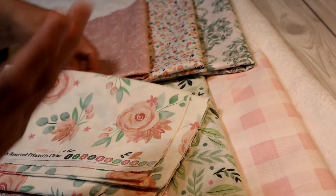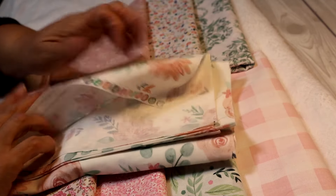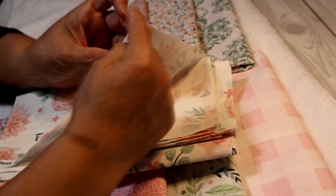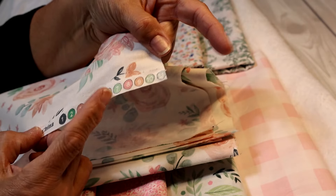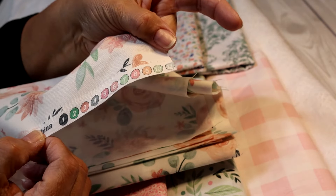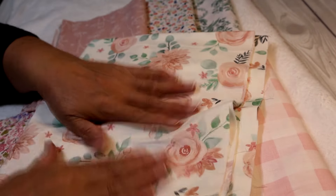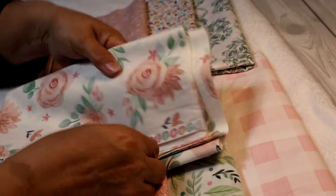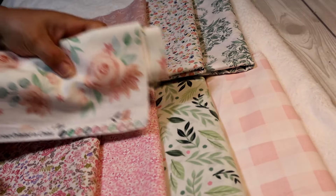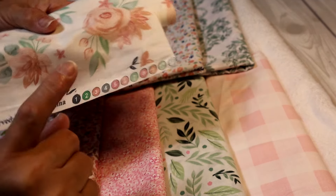When you buy fabric, look at the fabric edge — the nice finished edge, not the cut edge. Some fabrics will have little dots or squares along that edge, and those represent all the colors found in that fabric. So if you want to choose coordinating fabrics to go with your main fabric, you can just look at those little dots rather than carrying fabric around the store to match everything by eye.